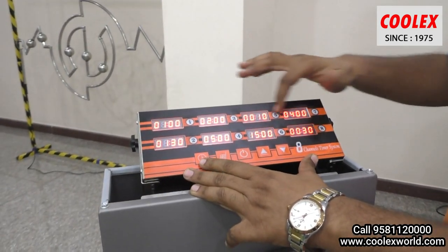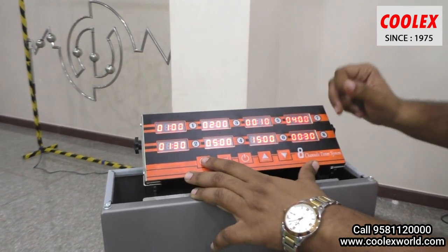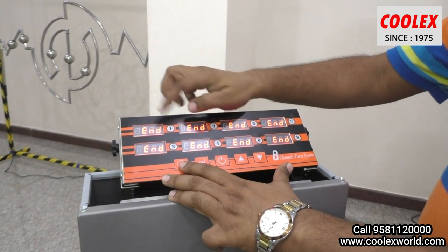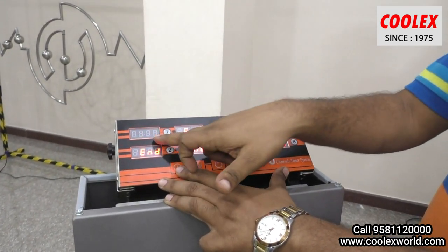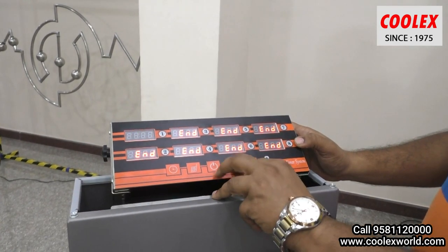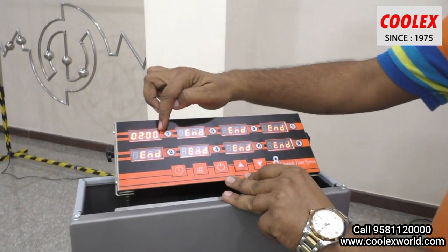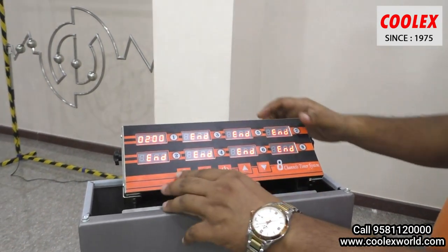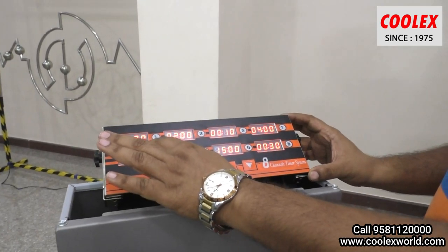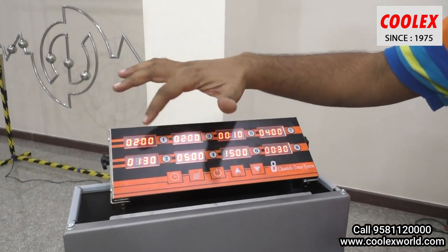Now I will explain how to set the different timings. First, press the set button. If you want to set timing 1, it is preset at 1 minute. To preset it at 2 minutes, press the up arrow. I have now preset it at 2 minutes and it's done — you can see 2 minutes is fixed here. You can set all 8 timers to your desired time.